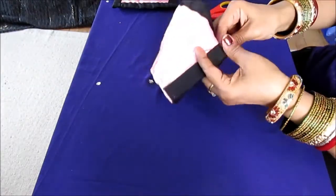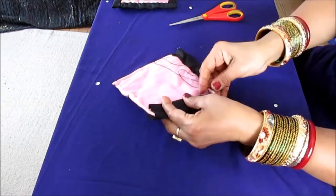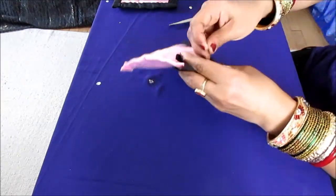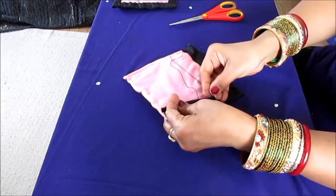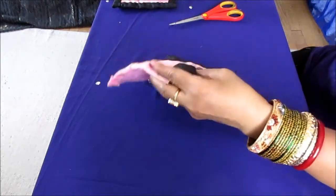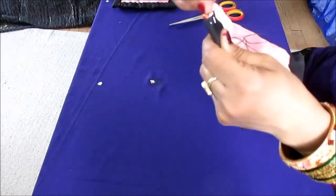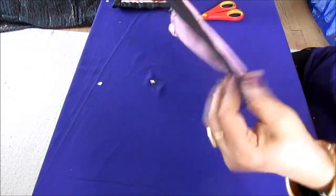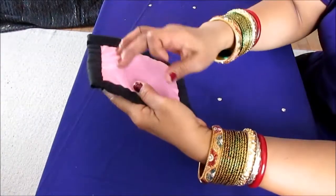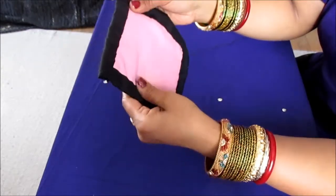That's why I have the big needle — because this is a little bit thick. I'll go ahead and finish the two more sides. Now I've finished stitching all four sides and added the black fabric to it.